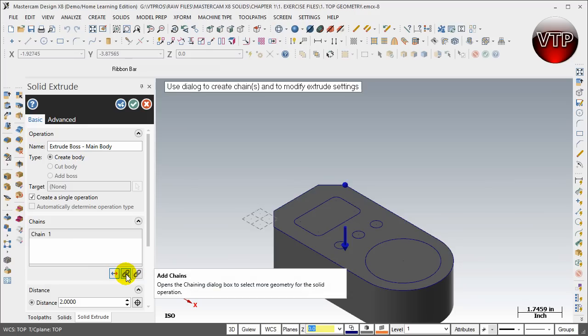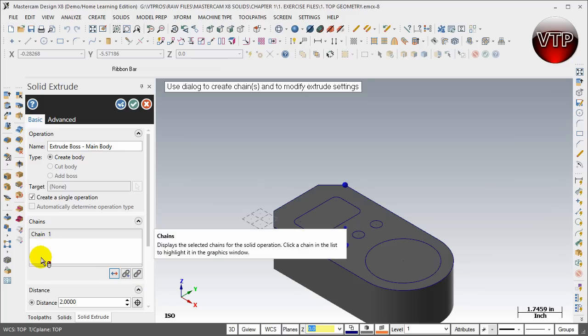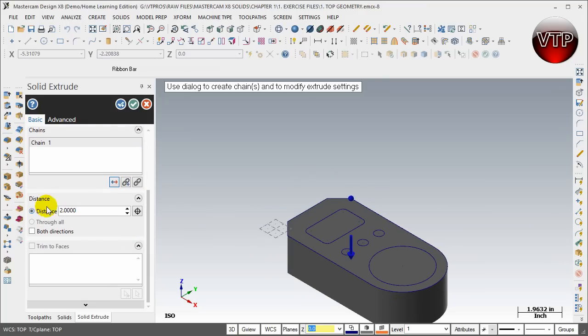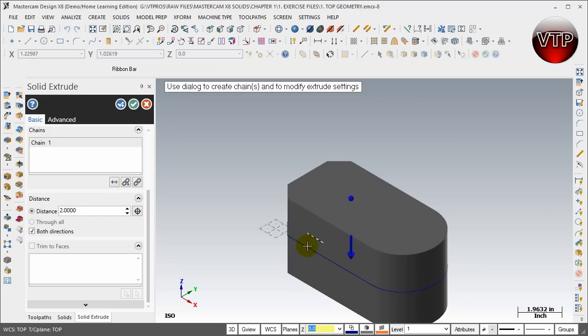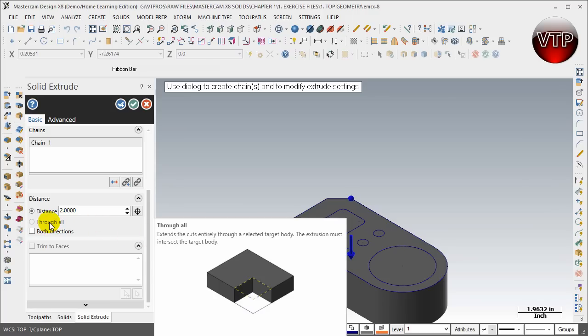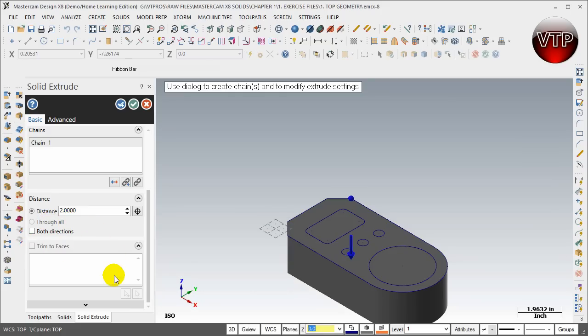There's also Add Chain, if you want to add another chain for another boss, and Re-chain All, which re-chains everything if you've deleted one to fix the operation. Down here is Distance — literally the depth you want to extrude the boss, in this case two inches. Both Directions means making a boss in two directions at once. Through All is only active when doing a cut. Always hover over options to read the preview — it makes your life much easier.